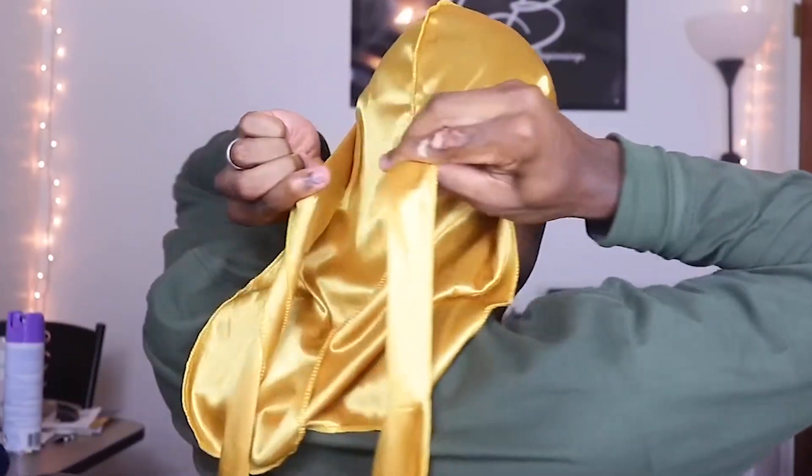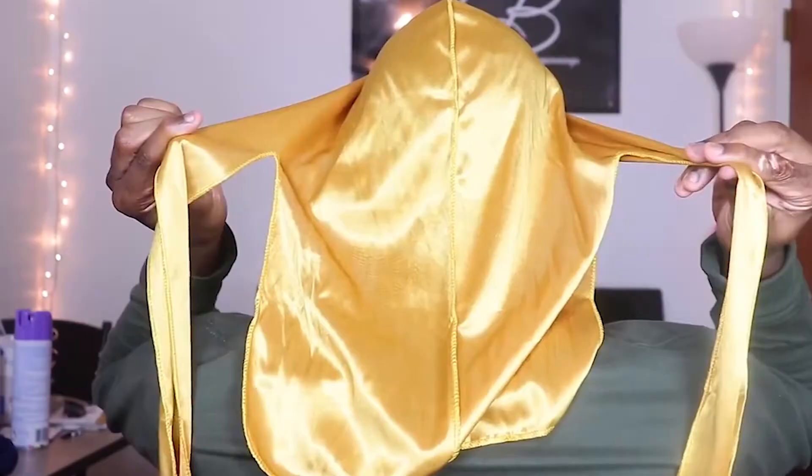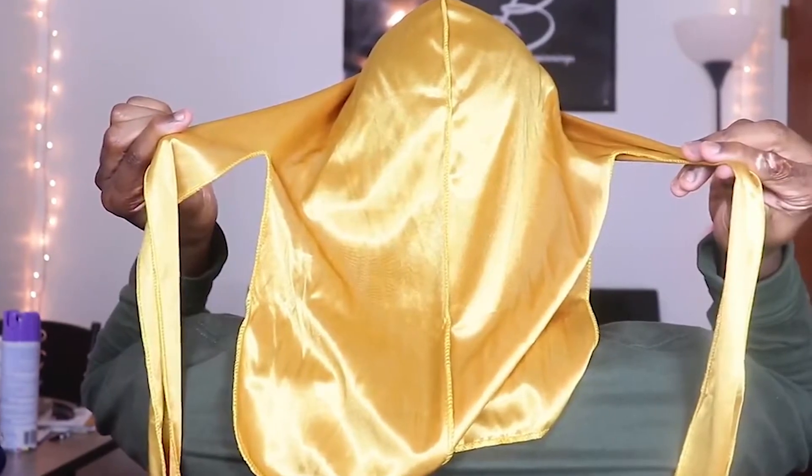First off, turn it inside out so the center seam is on the outside. If you don't, it will put a line through your hair — that defeats the purpose of all that brushing. Now that it's on your head, it's time to tie those flaps. Grab the flaps on either side of your head and pull them back. Make sure you keep them flat so they don't get knotty.